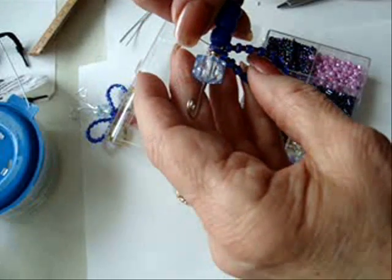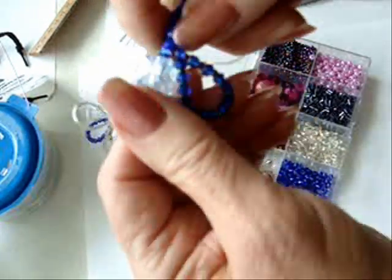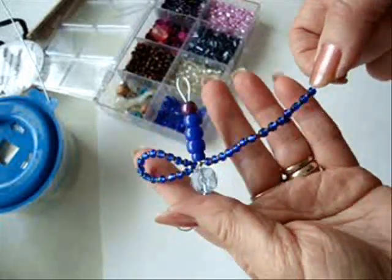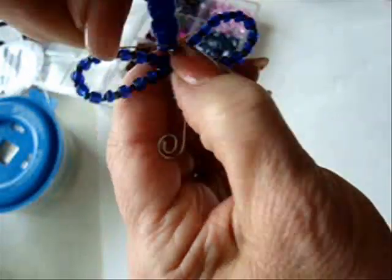Curl the wire around your thumb and twist it several times under the head. Now put another 2 inches of wire for the opposite wing. Bend it around your finger and twist it around the body.